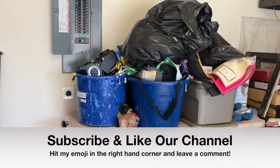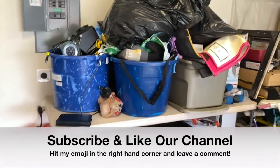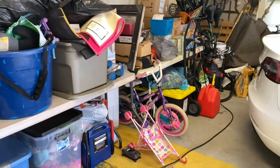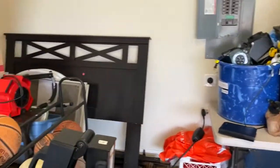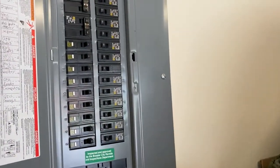Hey guys, welcome to Real Men Get It Done. Today's episode I'm trying to remedy a situation with my circuit breaker, so stay tuned. We're going to see if we can get this thing fixed and get it back up and running so it stops tripping every time we turn on our microwave. Excuse the mess — it's organized chaos. We were attempting to have a garage sale before COVID hit, so that's been postponed. Anyway, let's get back into the video.